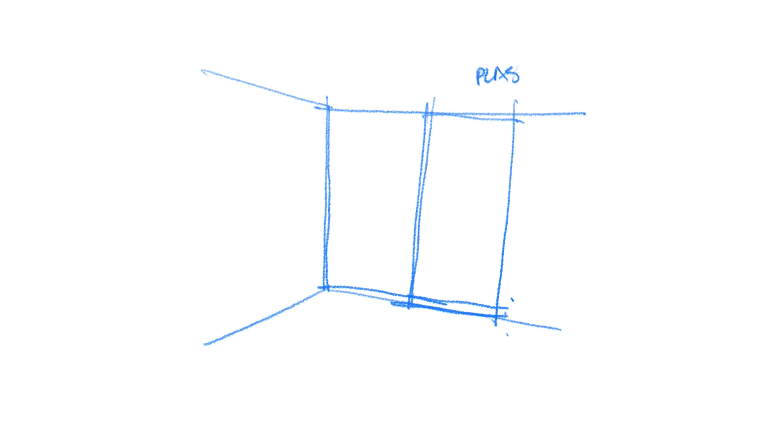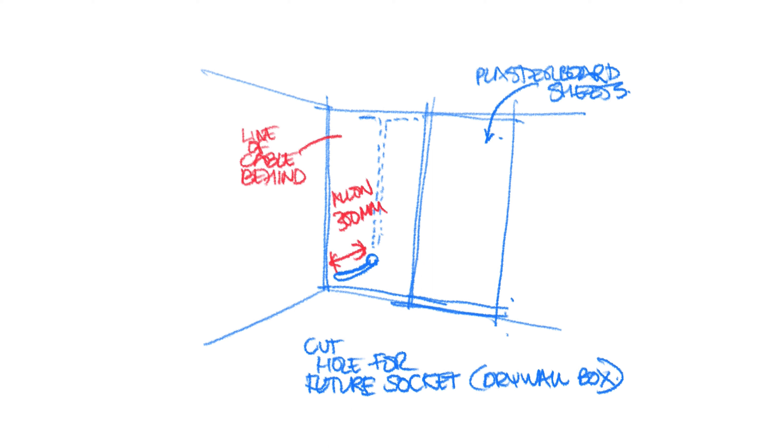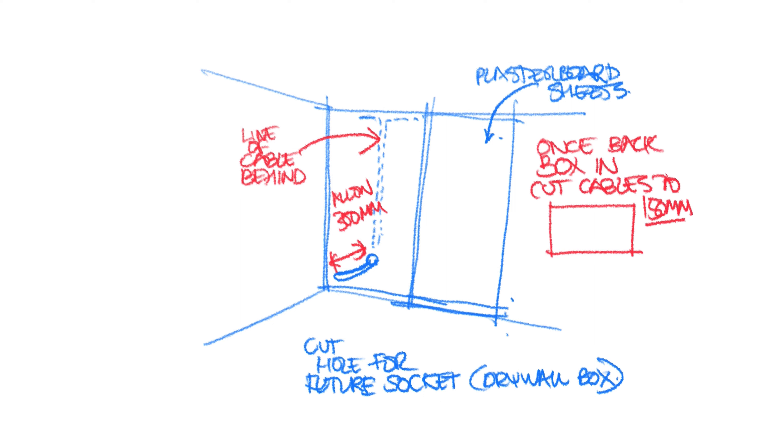Although I'm not worrying about wiring the individual sockets and switches at this point, where I cut my cables as they terminate at a socket or switch I'm remembering to leave them long. I'll usually go around 300mm before the drywall box is in, or where I have metal boxes it will be 150mm. That's a good length — short enough to tuck and fold neatly into the back box, and long enough to wire into the terminals once you get your boxes in.